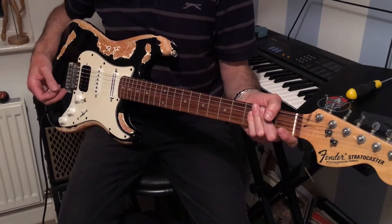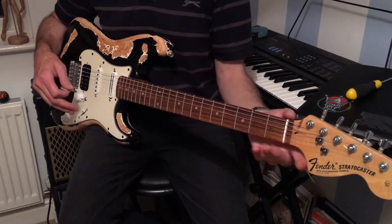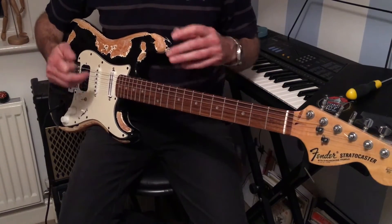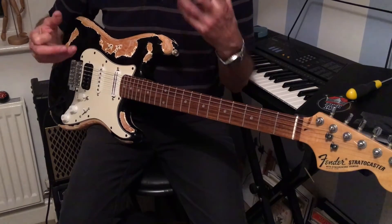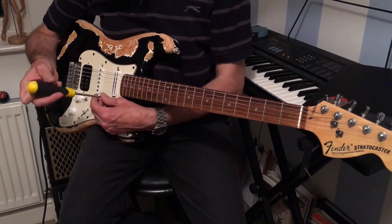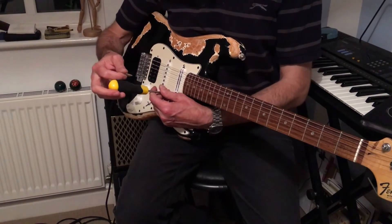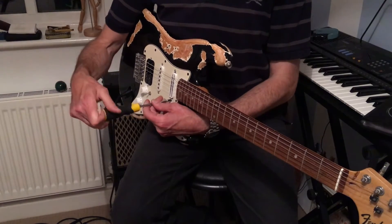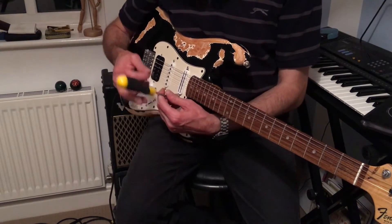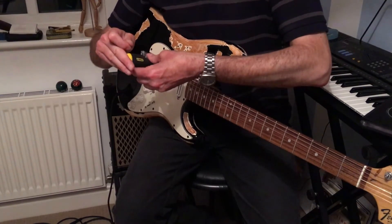Yeah, it's all working and the humbucker is actually gorgeous — we'll get to that in a moment. It's strung up and settling in, going slightly out of tune. Now, looking at pickup height — you don't want to set the pickups too close to the strings because the magnetic pull will actually slow the oscillation and you'll lose sustain. These can come up a little bit; keep the volume the same and screw up to a point — that's actually louder. You can hear the bass and the sustain.